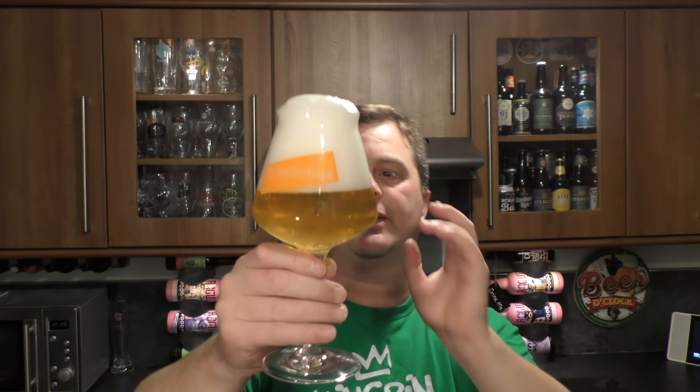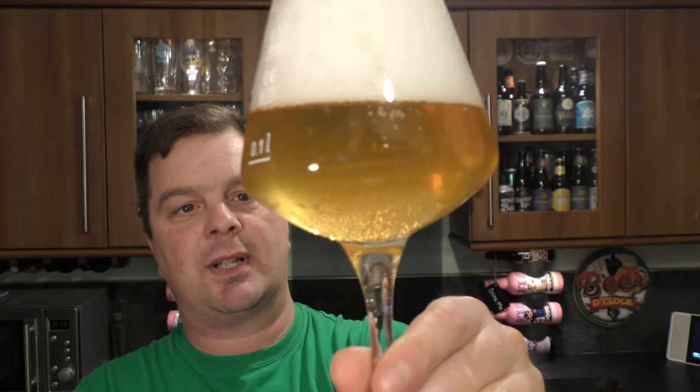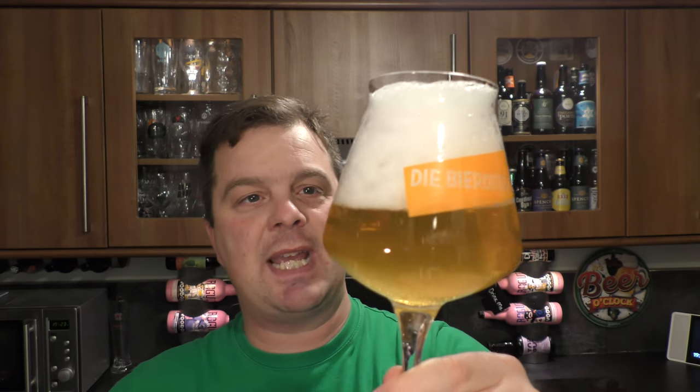So we've got a four finger white head, good levels of carbonation, hazy light amber coloured beer. I imagine when that head dissipates a little bit we're going to get a little bit more of that beer in the glass and it's going to be a little bit more hazy.